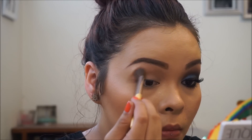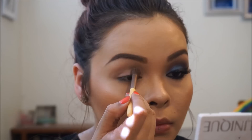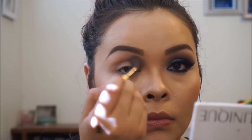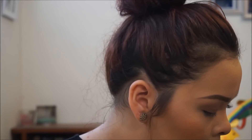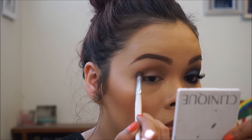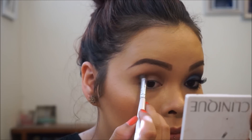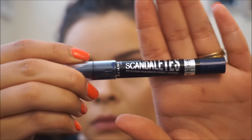I'm taking a fluffy brush and blending into my crease, and then going into this Essence palette and taking the lighter brown, also blending that into the crease. Then with an ELF brush — a more dense, precise brush — I'm taking that darker color and really getting it into the crease. Now going back with the fluffy brush in the lighter brown and blending that out.